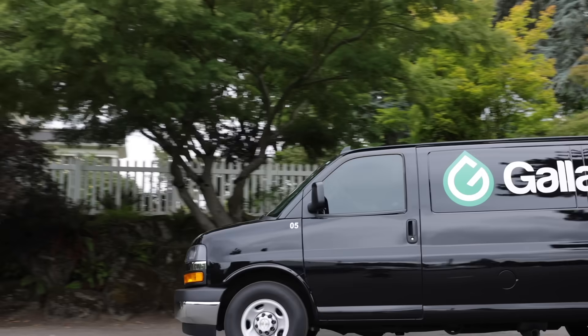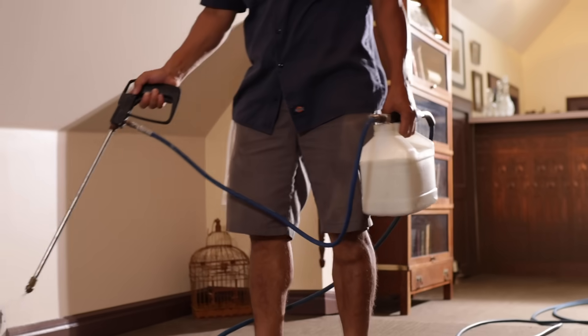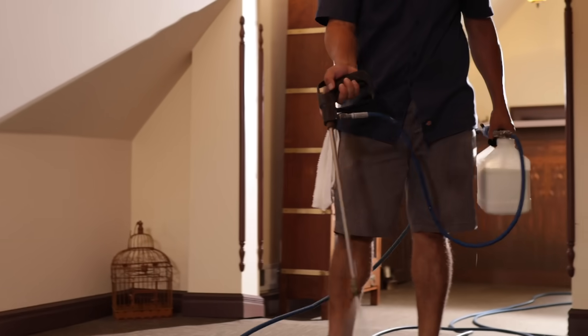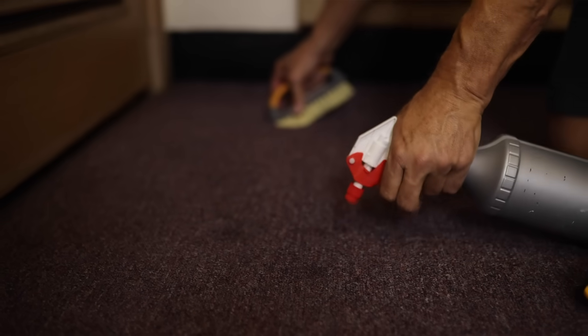We tailor our carpet cleaning to the customer and what their needs are. We conduct a thorough walk through with the customer to measure their space with a laser measuring tool, review the surface, and answer any questions they may have. We start by applying a custom blended pre-spray and also address any stains and pre-treat them when necessary.